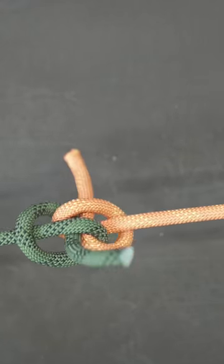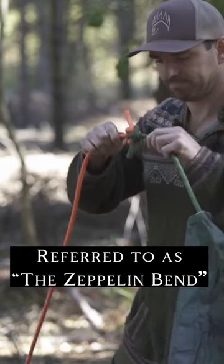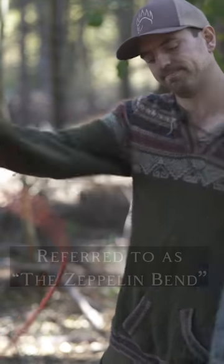This is a really cool knot for two reasons. One, no matter how much weight you put on it, it'll never bind — it's just easy to undo. And two, its name is the Zeppelin knot. So plain and simply, it rocks.